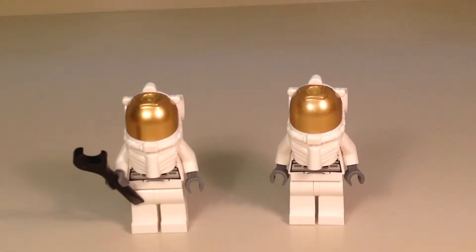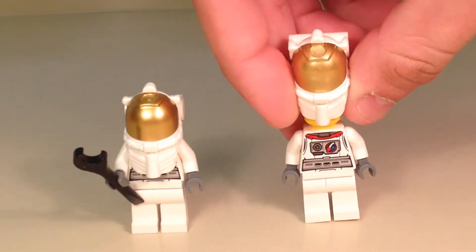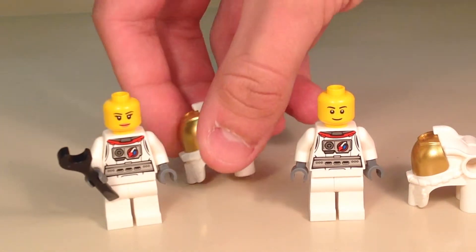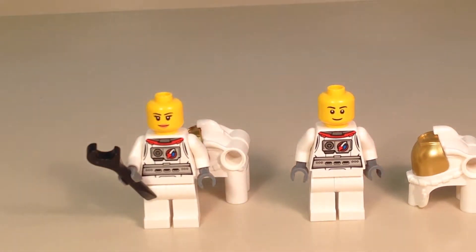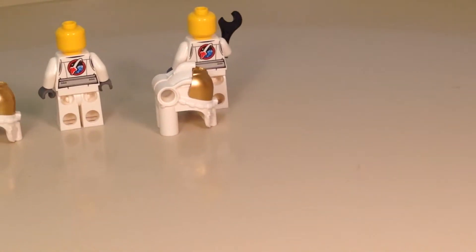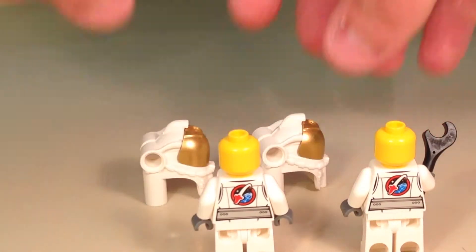Here we have a look at our two minifigures. These are both astronauts, and surprisingly, they're pretty much the same except for the heads. Between both of them, we have two different heads. They're standard LEGO City heads with no back printing, and as we look at them from the back, we get to see some of their back printing, which shows their logo.